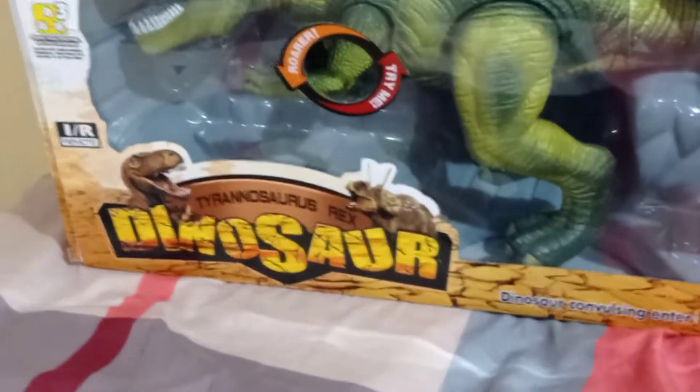Hey guys, Dark Horse here. Today we are unboxing the Tyrannosaurus Rex Dinosaur.